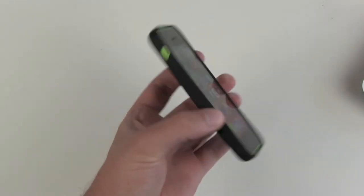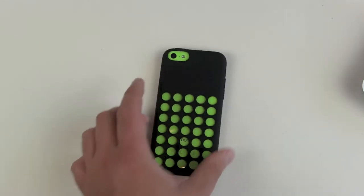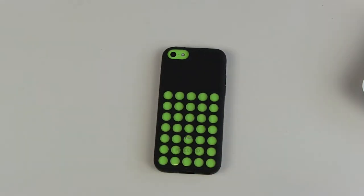This won't help you if you want to make your 5C look a little more serious. In that case, just get a black 5S or an old black iPhone 5 — you don't need the colored versions.